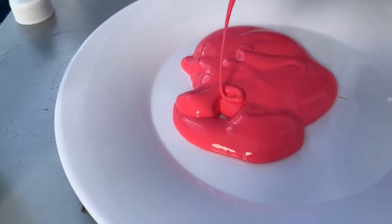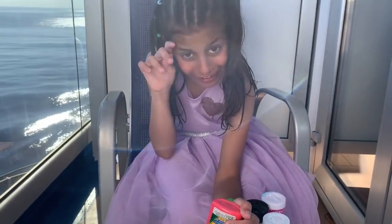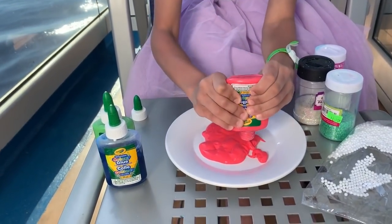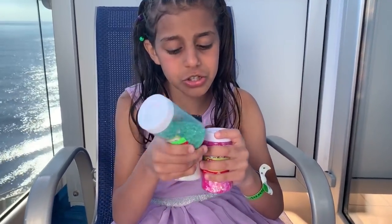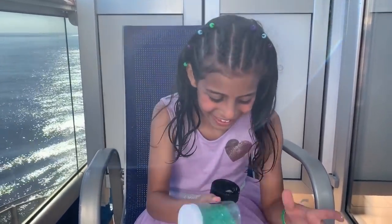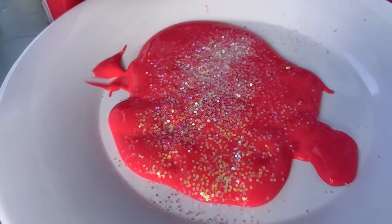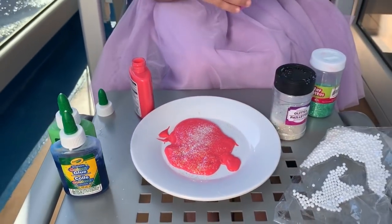This color is pretty. I don't know which one to choose — the green, the white, or the pink. I'm gonna choose the white one. I love the white color. And I think I might put a little bit of pink.